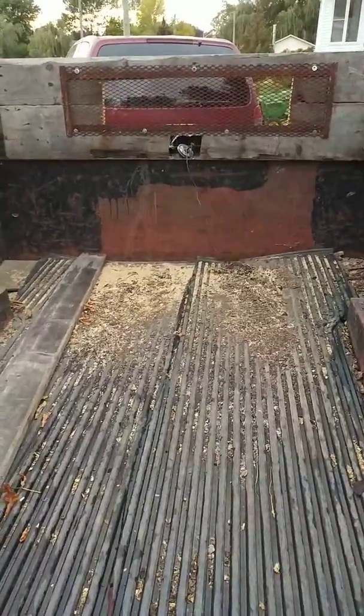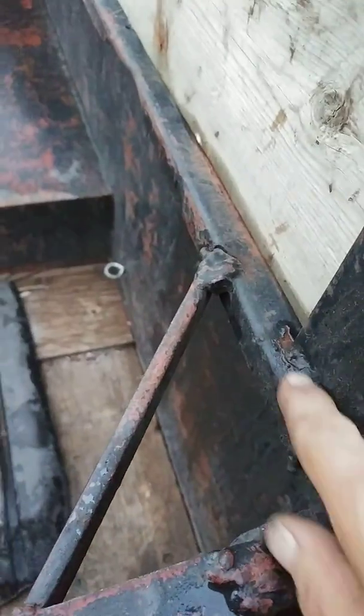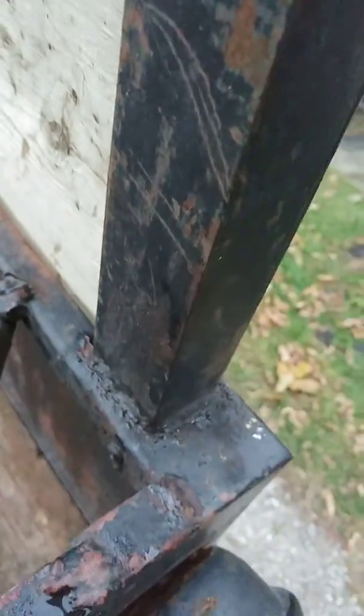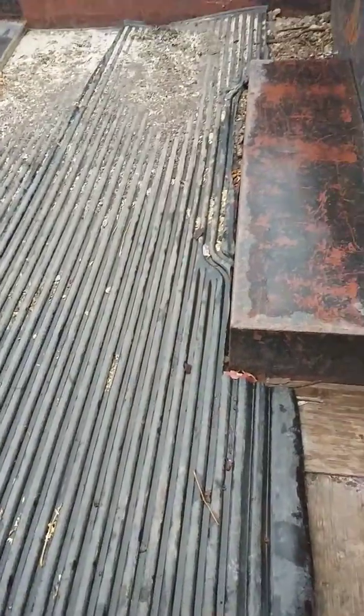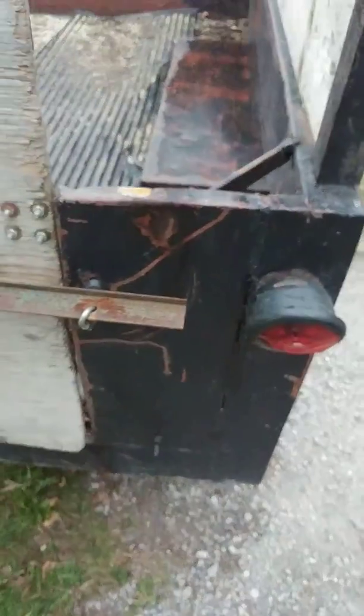It needs a coat of paint, I gotta redo my floor, and I gotta re-weld this — it's all cracked. I was actually thinking of making this a dumping trailer but I don't think I will. You'd see that crack opening, but anyway I know it does. The next video will probably be when I get the floor changed and then I'm gonna paint the whole thing. Alright guys, see you next time.